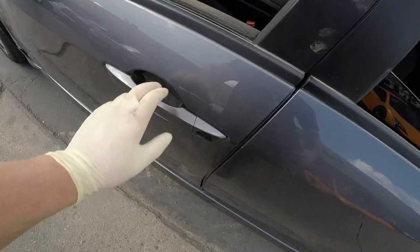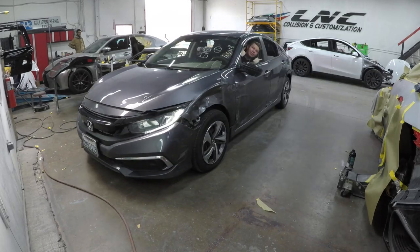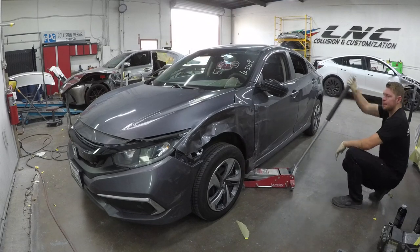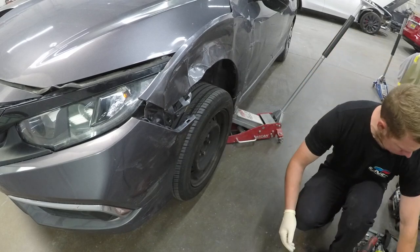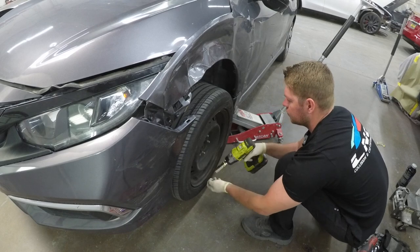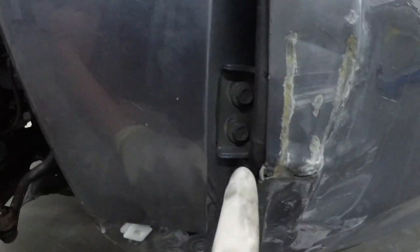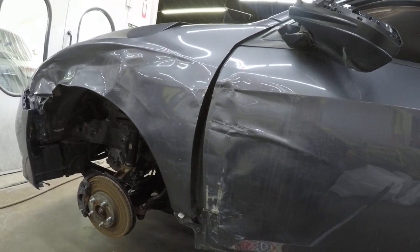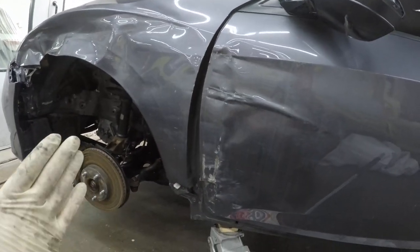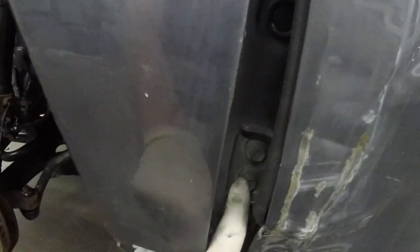Let's get it inside and get it torn apart. This door is pushed forward so it doesn't close. You can see on the hinges it moved forward and up. This tells me that the hit came from here — somebody hit it going past it. If it got hit the other way, the door would have a small gap here instead of a big one. But here we have a big one. So we're just going to install the new door and put the hinges back in their proper place.